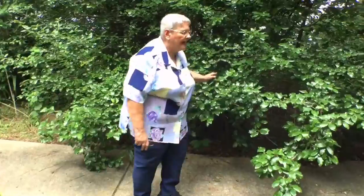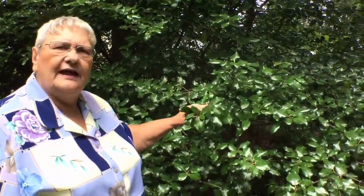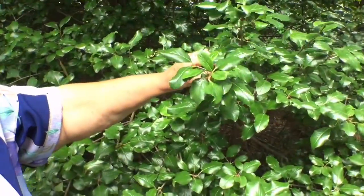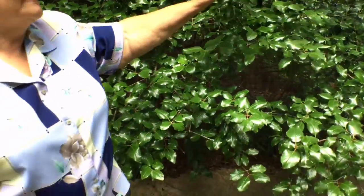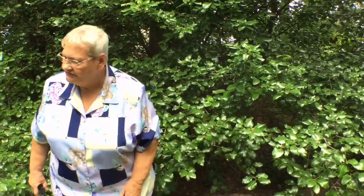This is a Rusty Blackhaw Viburnum. In early spring, about March, they have huge three-inch clusters of white flowers. They get clusters of little blue-black berries, and then it's going to turn a nice red in the fall — no frost needed. Beautiful, shiny leaves.